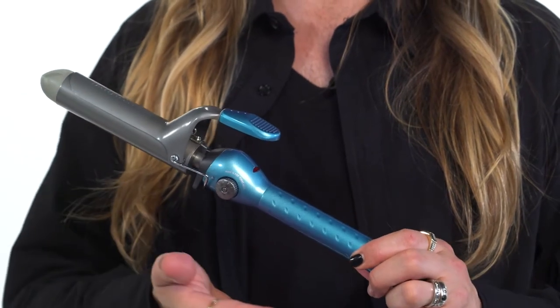I'm so excited today to show you styling tips using the Babyliss Pro Nano Titanium Spring Iron. Today I'm going to be using the one and a quarter inch size, but this iron also comes in three quarter inch, one inch, and one and a half inch sizes for all of your curling needs.